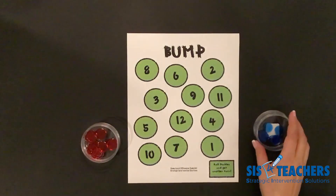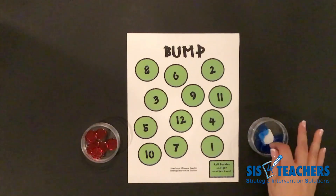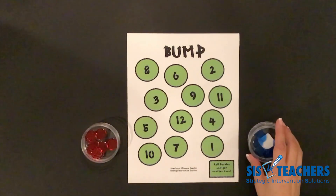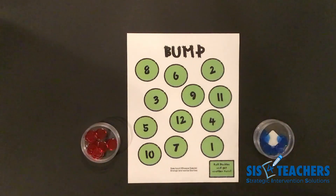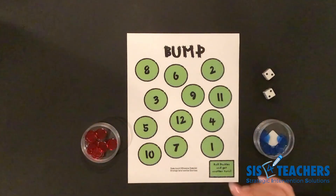It also makes you look to see how your partner's counters are dwindling to see when you might want to bump them to give one back. So we're going to demonstrate this with a variety of the options that you can use.